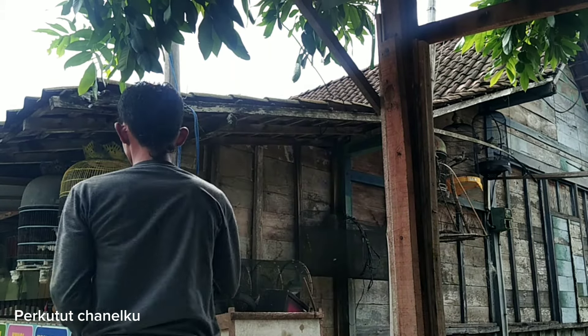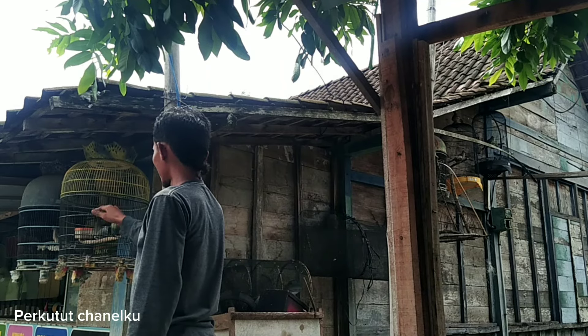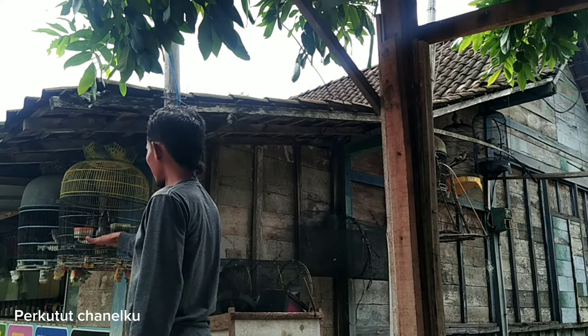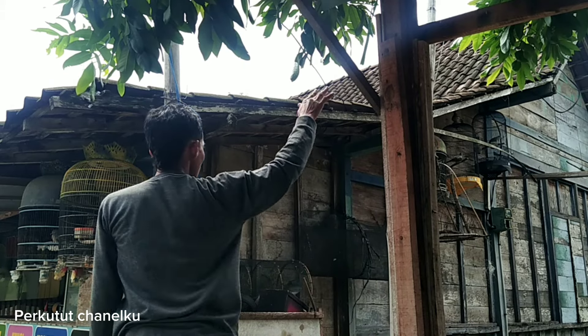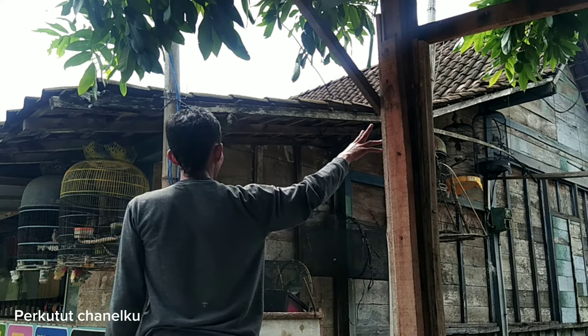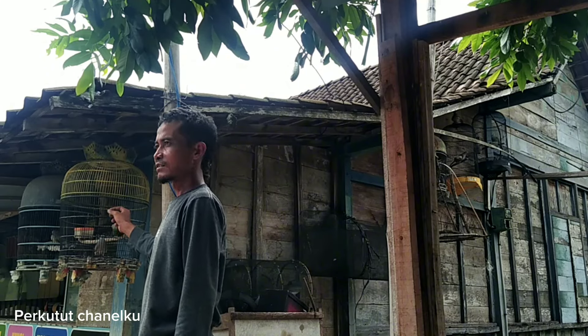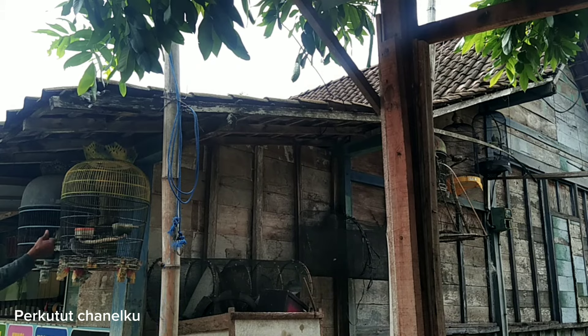Agar dia mau baca, soalnya dia berkutut lokal ya guys. Berkutut lokal itu sangat sulit. Untuk harian kita taruh, ditaruh agak jauh-jauh guys, biar cepat buduknya cepat bunyi, cepat kedengeran suaranya. Oke ya, simak terus, caranya begini.